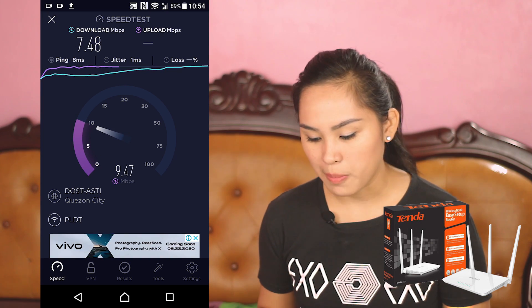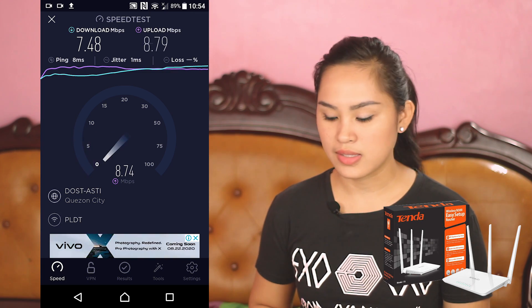Those are the speed test results when using wireless repeater mode. It could potentially be faster if it's wired, but that video is getting long so we can do that in a part 2. So that's our Tenda F3 unboxing and features overview.